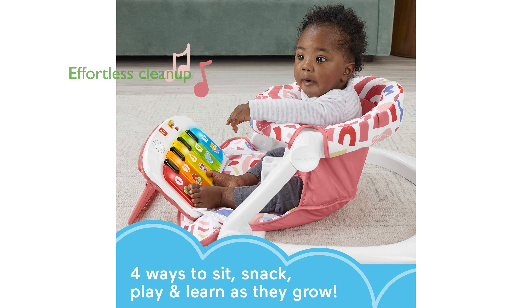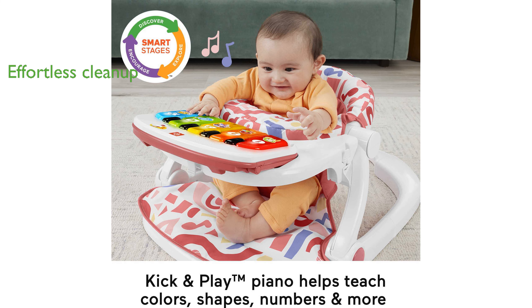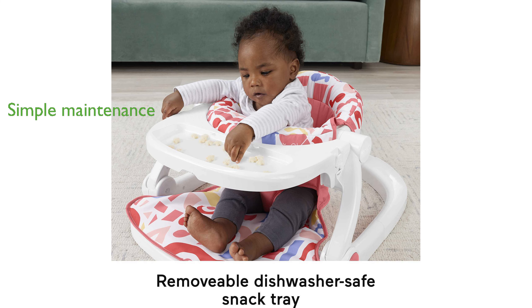It also includes a removable snack tray that is dishwasher-safe, making cleanup effortless for busy parents. The sturdy frame ensures stability for unsteady sitters, and it conveniently folds flat for easy storage and travel. With its soft fabric seat pad that is machine-washable, maintaining hygiene is simple and stress-free.